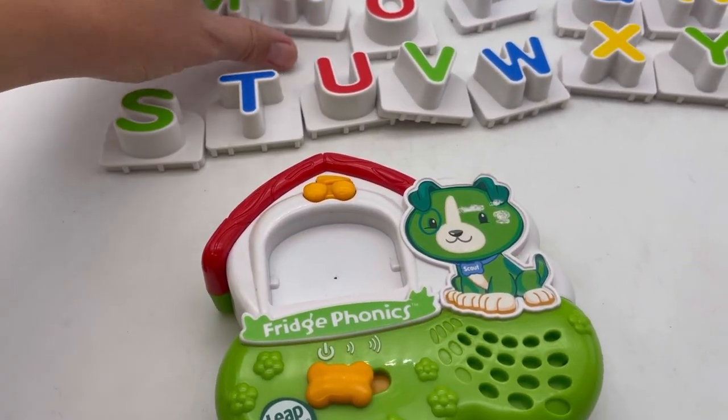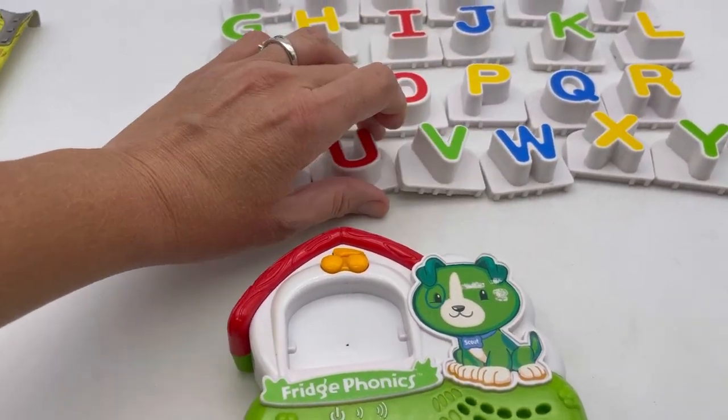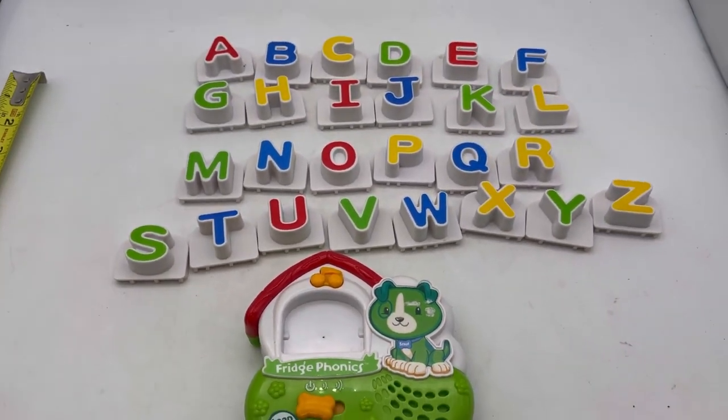This will be available in my eBay store. I do need to wipe down some of the letters, but overall it's in pretty good condition. This area here has some peeling, but it still works great. Thanks for watching.